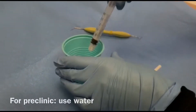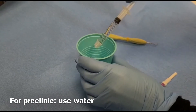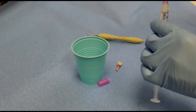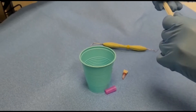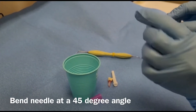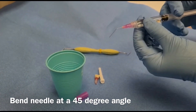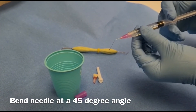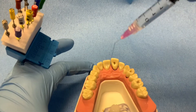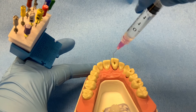Fill the syringe first. For irrigation, the best approach is to hold the needle at a 45-degree angle to achieve better access. Using an up and down motion, gently flush fillings and debris from the chamber.